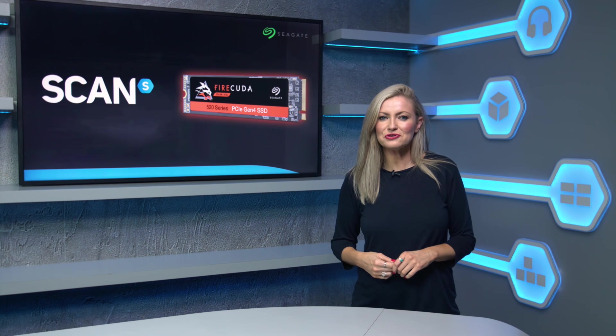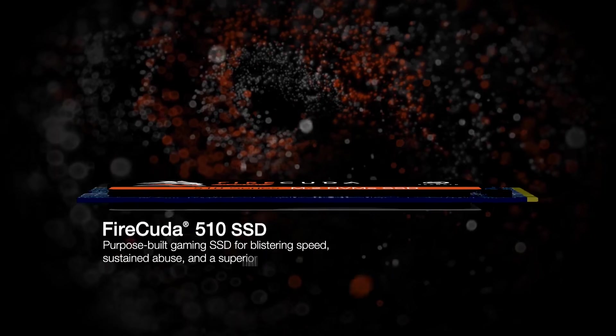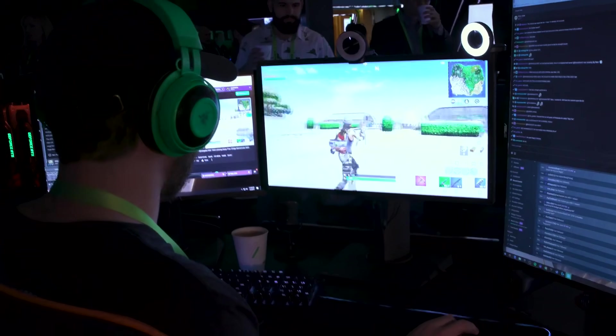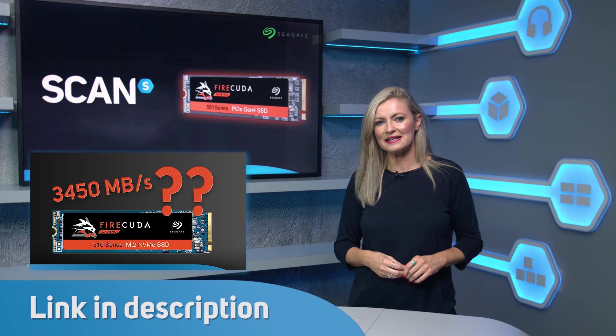For both enterprise and consumers, Seagate are a well-known and trusted brand in the world of storage. Earlier this year Seagate launched the FireCuda 510, a top-of-the-range NVMe SSD designed to meet the demands of pro-level gamers and creative professionals. We tested it against the competition and the results were really competitive.